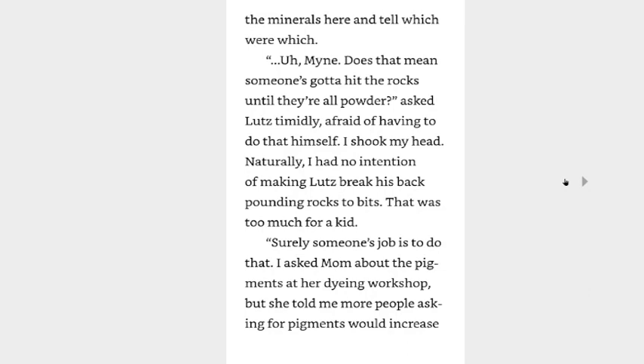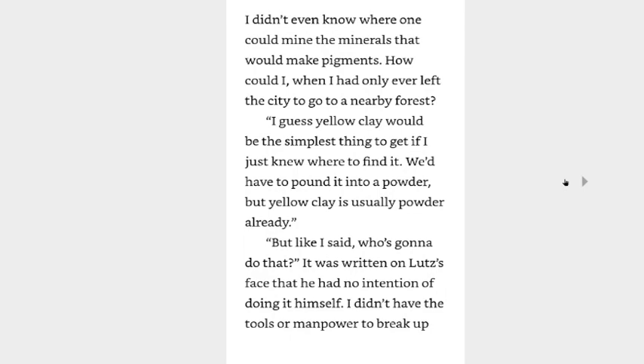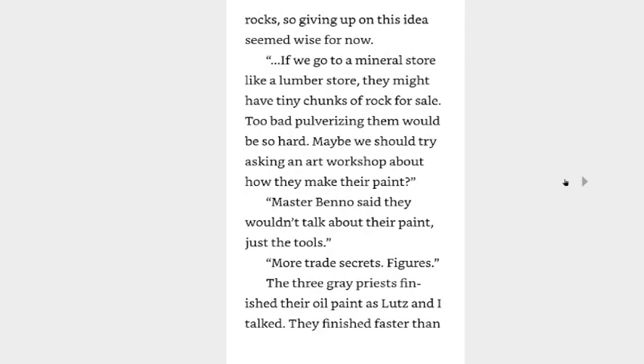Surely someone's job is to do that. I asked Mom about the pigment at her dyeing workshop and she told me more people asking for pigments would increase the cost of dyes. According to Mom, some conflict broke out in the past where the number of art workshops increased and the materials for dyes got more expensive in turn. She asked me not to do anything that would cause problems like that since she would lose her job. Naturally, I couldn't do anything that would hurt my mom like that. Directly mining the minerals seemed like a big leap, but buying the pigments would probably be too expensive — especially since I didn't even know where one could mine materials that would make pigments.